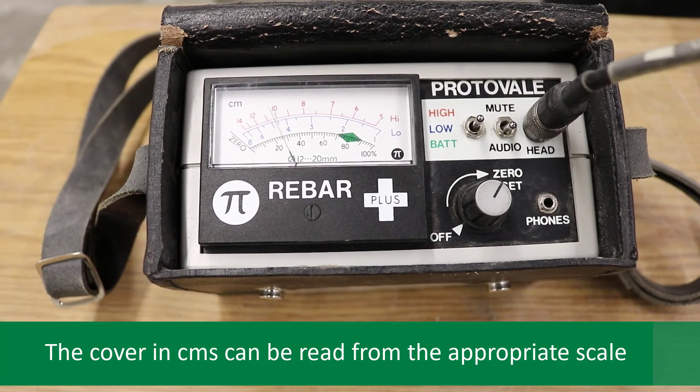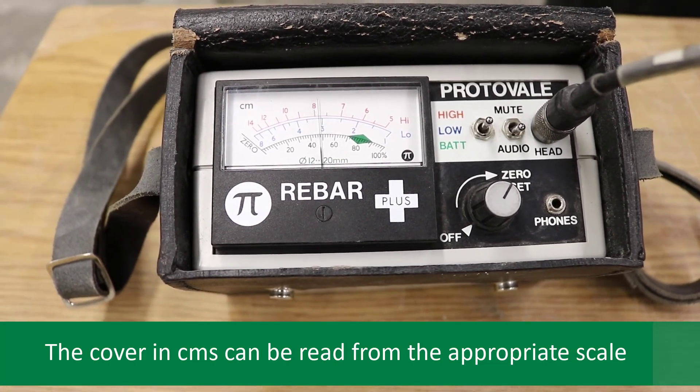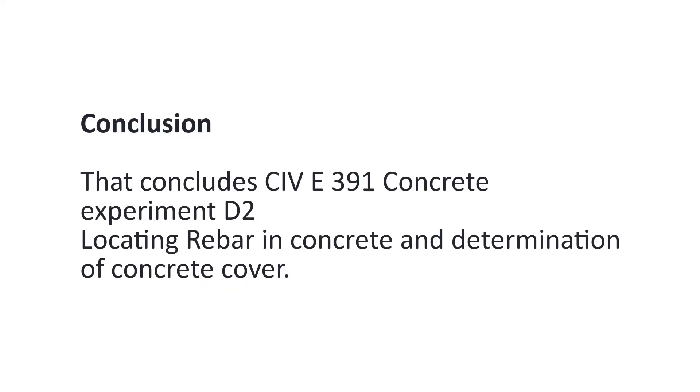The cover in centimeters can be read from the appropriate scale. That concludes CIVI 391 Concrete Experiment D2, locating rebar in concrete and determination of concrete cover. Good luck with the rest of your labs.